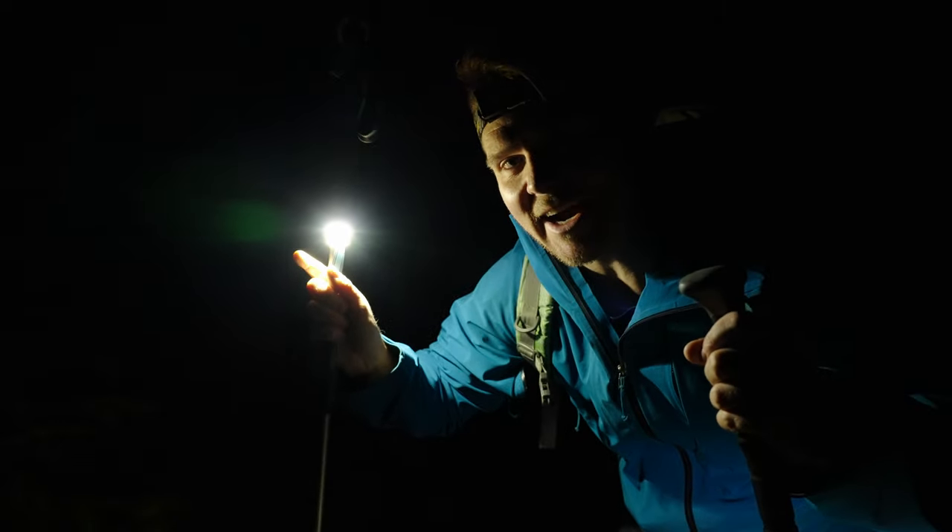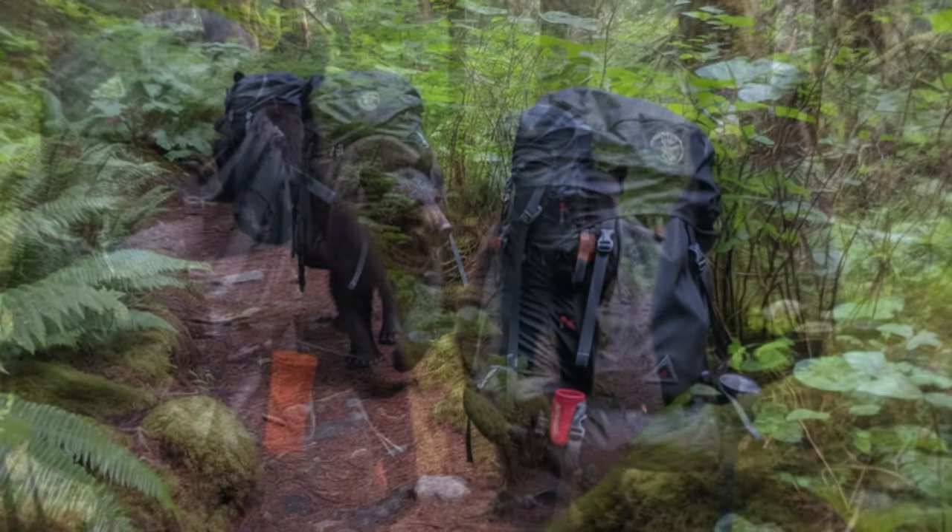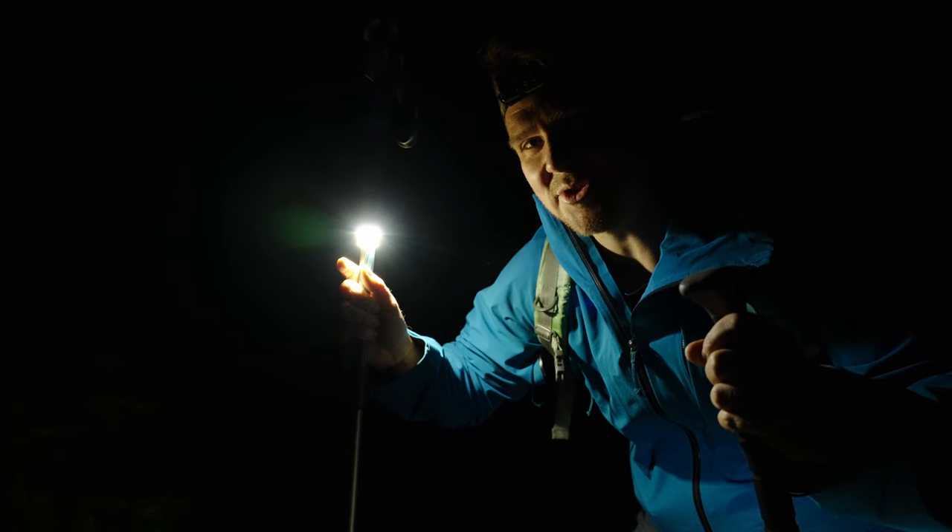Interestingly, this spot I'm at right here — I actually ran into a mother black bear and her cubs the last time I was here and I ran for it. Yeah, there were two cubs.